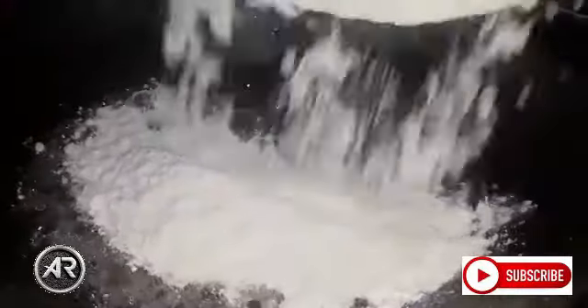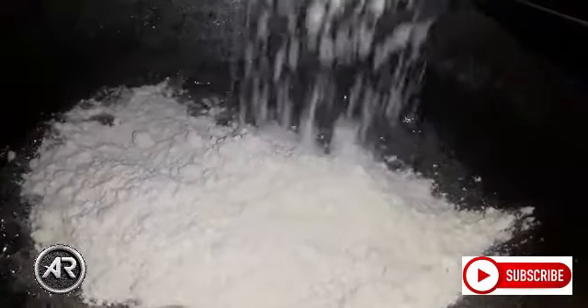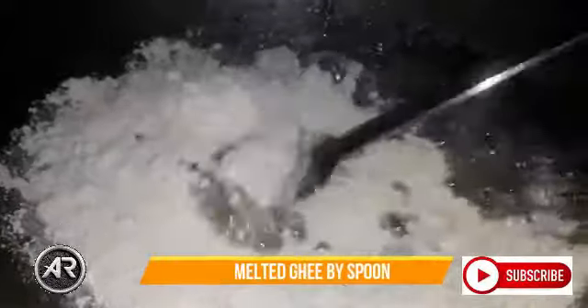I will give you a little bit of water. Continuously mix it up. Now, let's start with the dough.